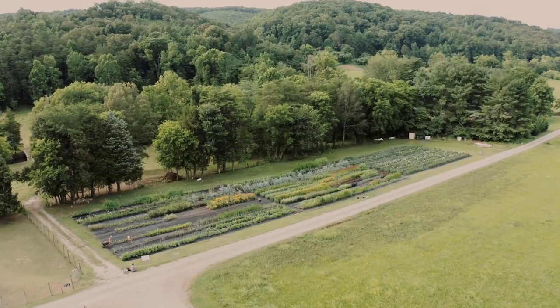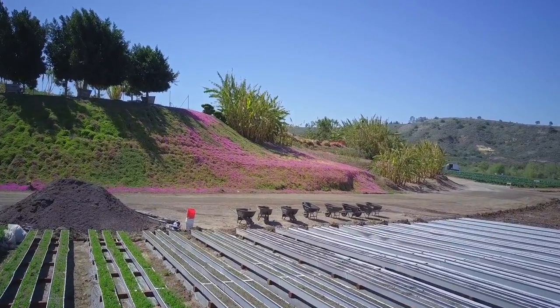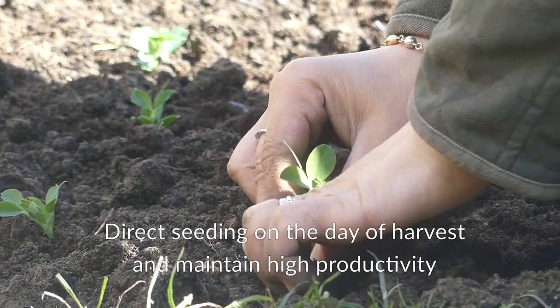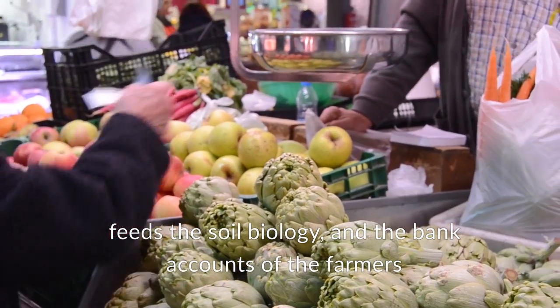Never use mustard and avoid monocultures. Through agroforestry, direct seeding on the day of harvest and maintaining high productivity creates a lot of root mass, feeds the soil biology, and boosts the bank accounts of the farmers.